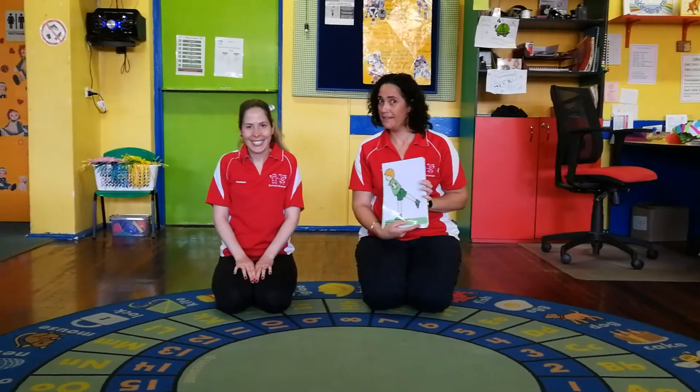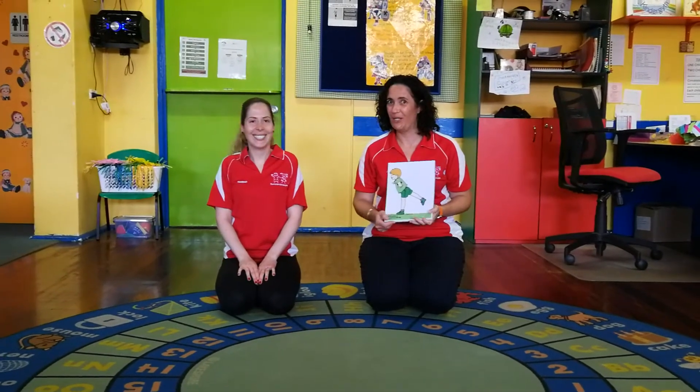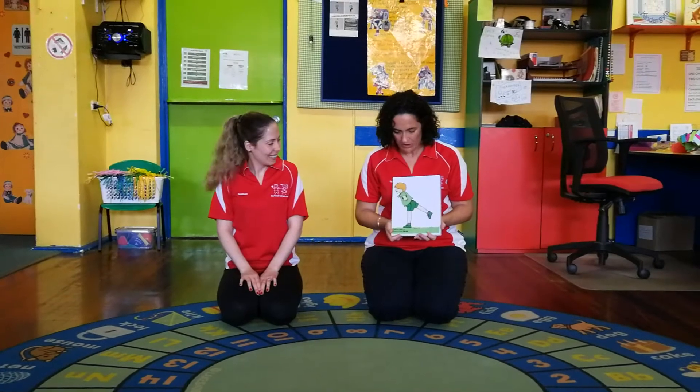Hi everyone, it's Sonia and Hannah from Burnside Kinder Gym and we're going to do some more of Robin Crowe's body shape cards today. We've got some different ones, and Hannah hasn't done these ones before, so she's going to be learning some new shapes today along with you. Hop up and let's have a go.